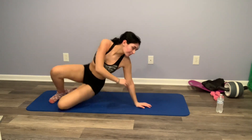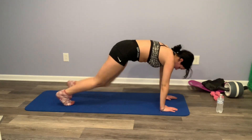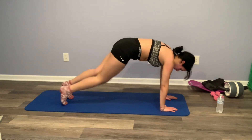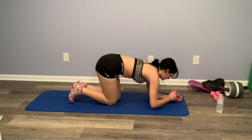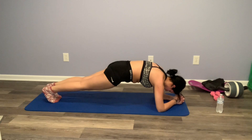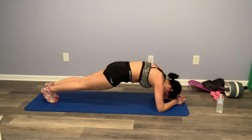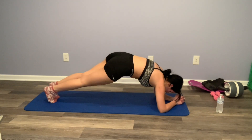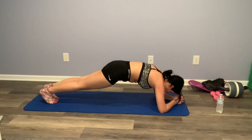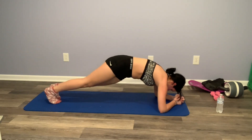Now we're going to flip over and go into mountain climbers. Then we're going to go straight down into a plank — try to keep your form good and your butt low. And now we're going to move into plank twists.